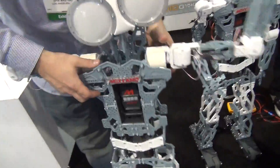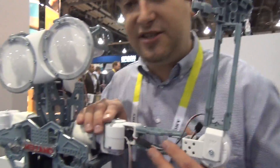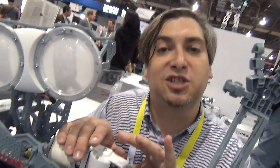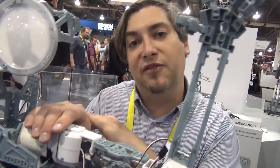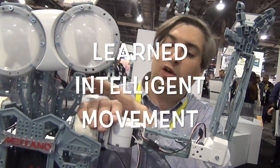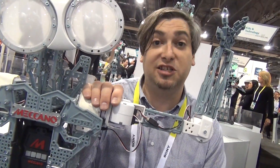These smart servos that we've developed actually act both as motors and sensors. This servo here, when I put it in a certain mode, it will actually send the position data back to our little brain here, and then it'll record that data. Whenever I want to, it will send it back and the robot will do the exact same motion I told it to do.